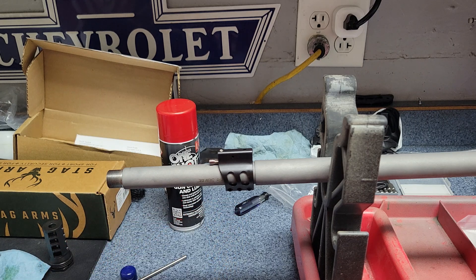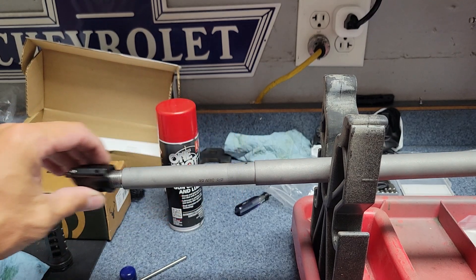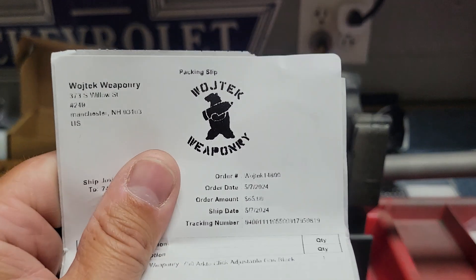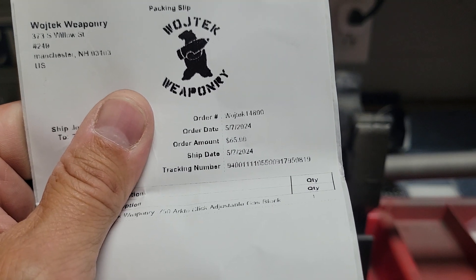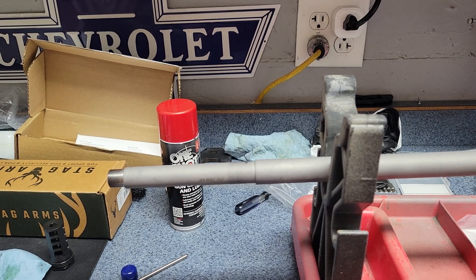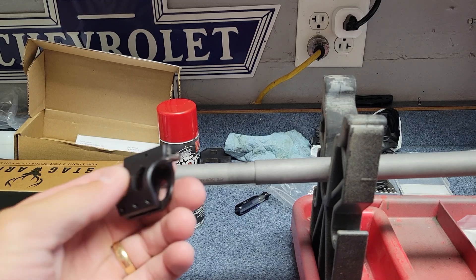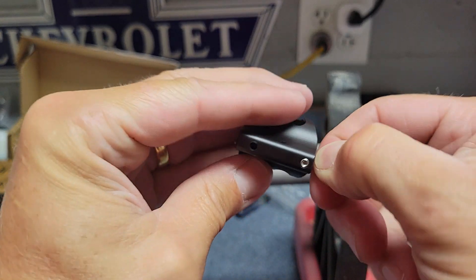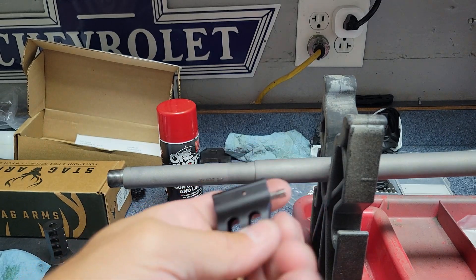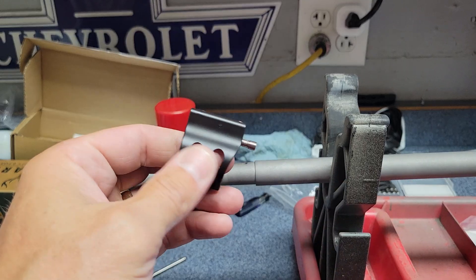I'll probably just remember where that is when I go to actually putting it on there. I could probably mark the barrel and make sure I get it in exactly the right spot. Anyway, it's kind of a cool feature. I don't know when I ordered it, but it's $65. Compared to a lot of other adjustable gas blocks, especially ones that have click adjustability, it's almost half price. And I think the ones that are infinitely adjustable are even a couple bucks cheaper.